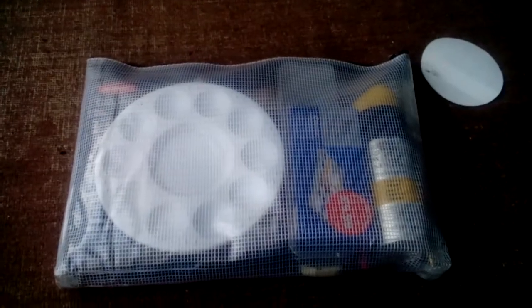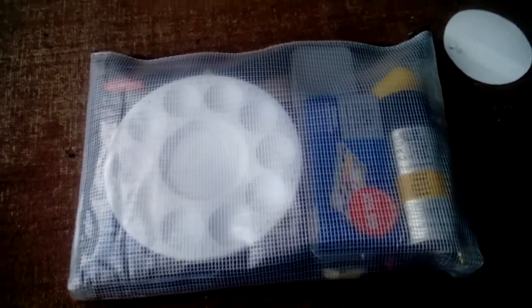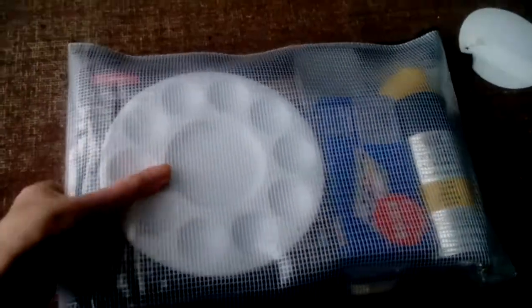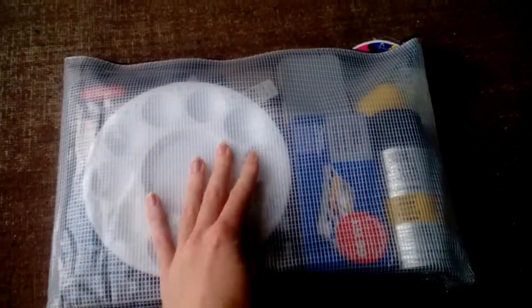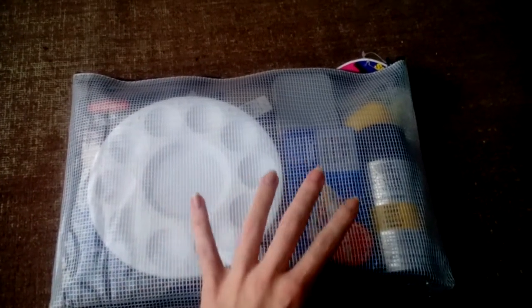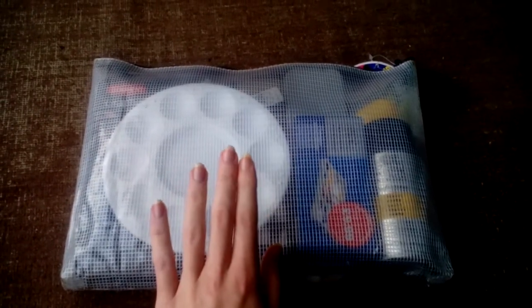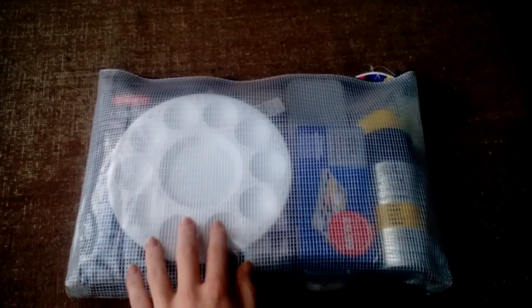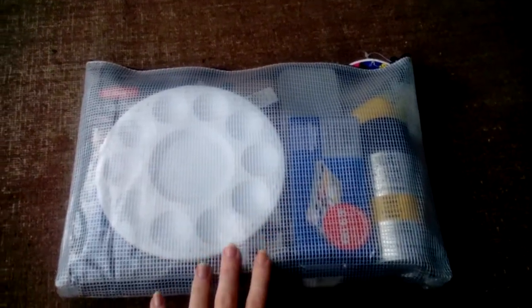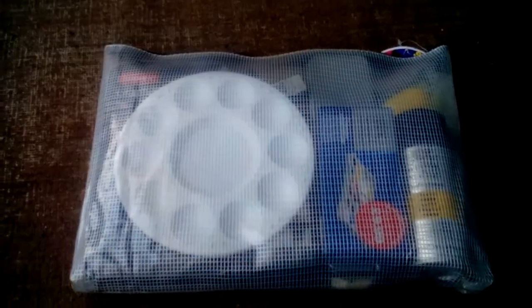Be sure to let me know in the comments down below what art supplies you take for traveling. So this — I was going to say it's a mesh case, it looks like mesh but it's not. It's a strong, sturdy plastic case. I was originally going to get the large case but it was too big, so this is the medium size — the exact size I needed to take my art supplies without carrying too much or too little.